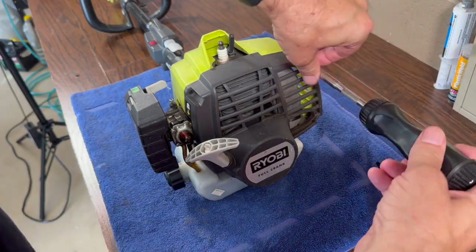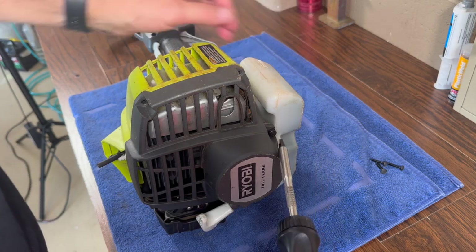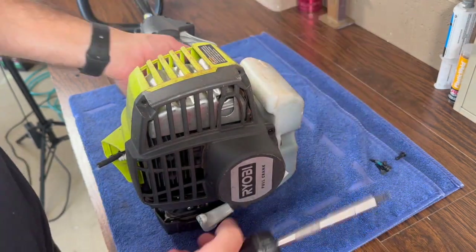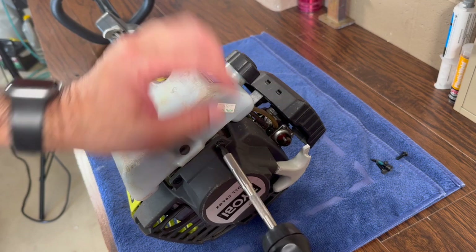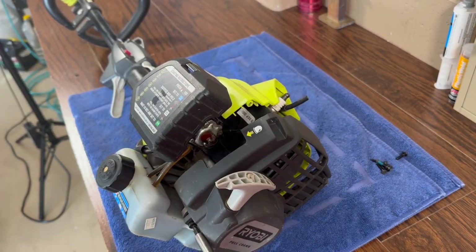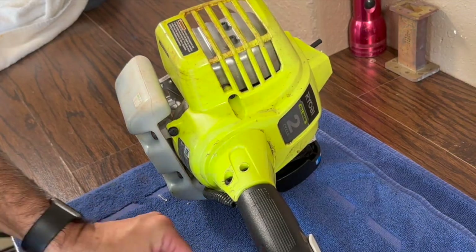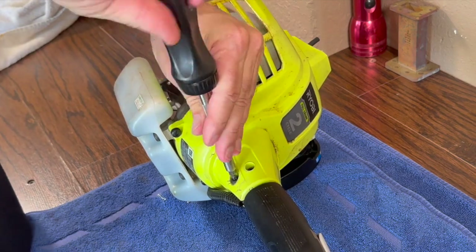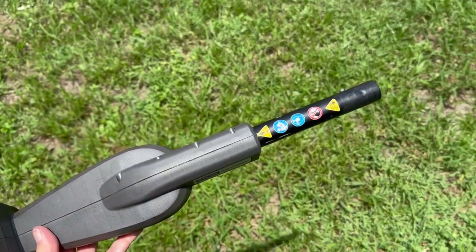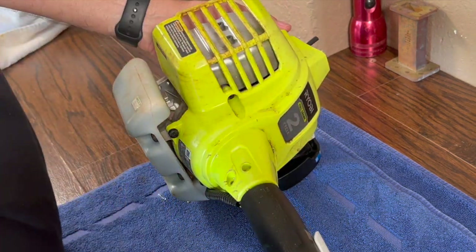I'm using a T20 Torx bit. If you want to order tools from Amazon or order an ignition coil, I have a link in the description below. Let's take off the starter recoil assembly. I like using a gas-powered string trimmer instead of battery-powered because the batteries don't last long. I have a huge yard and edging the driveway takes a long time. Next, I'm going to remove the handle. This Ryobi has a few expanded attachments — a hedge trimmer and a string trimmer.